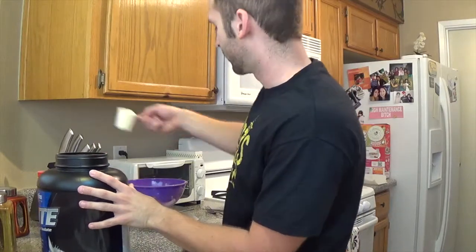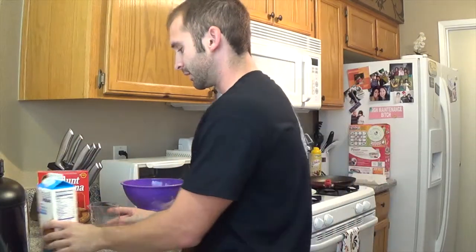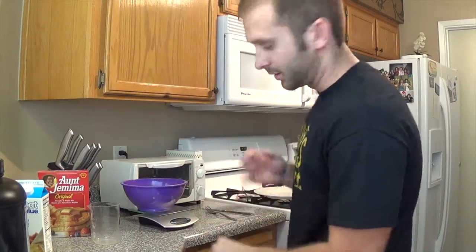I found that this works best for me. You can always mix it up a little bit — you can do one cup instead of one and a half cups of egg whites, maybe a little more mix. But this is what works for me, this is what I like best, this is what I'm going to eat today. So I'm going to go ahead and start cooking it.